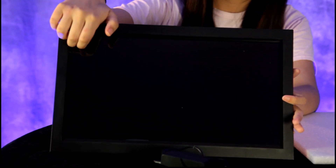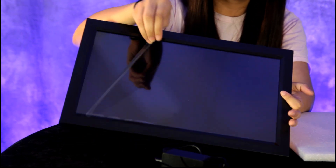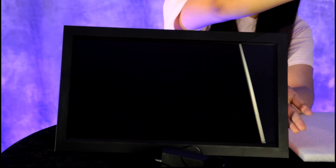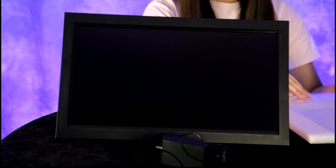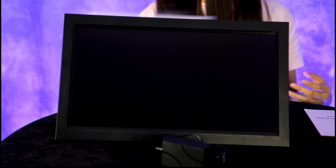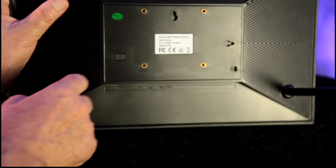All right, so it looks like you have it supported now. Before we do anything else, Anna Lisa, let's take a glance at the instruction manual so we'll know how to use this — if we need to download an app and how we get the photos from our device onto the digital photo frame. We'll be right back.